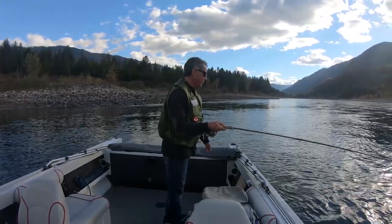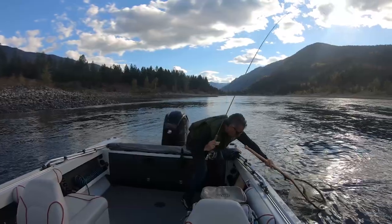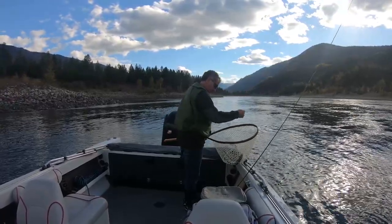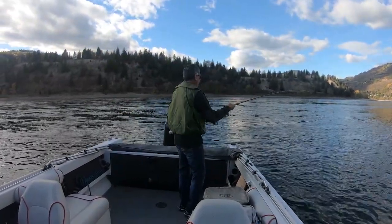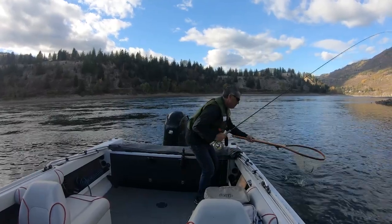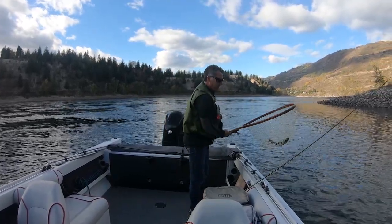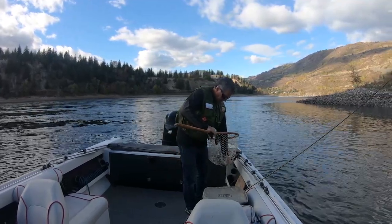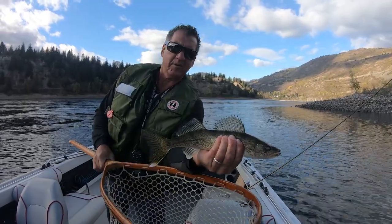I think this is a walleye this time — right on that ledge. Pretty sure it's a walleye. There's another — just barely hooked. That has been the day today: every time I get them in the net that fly just flings out. They're not taking it very aggressively but I'm able to get them. There's another little walleye that'll make a nice fillet. Another nice walleye — they've got cool colors to them, pretty neat little fish.